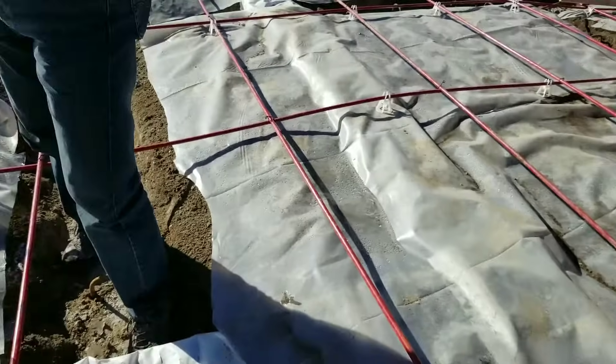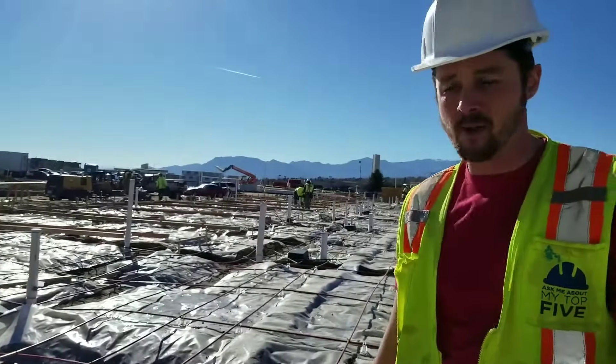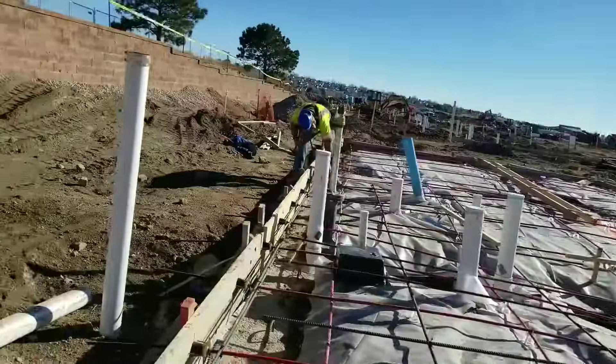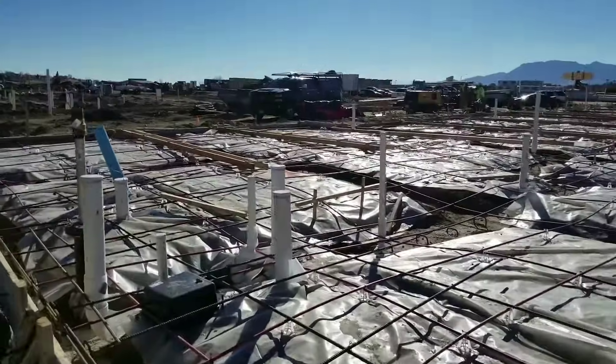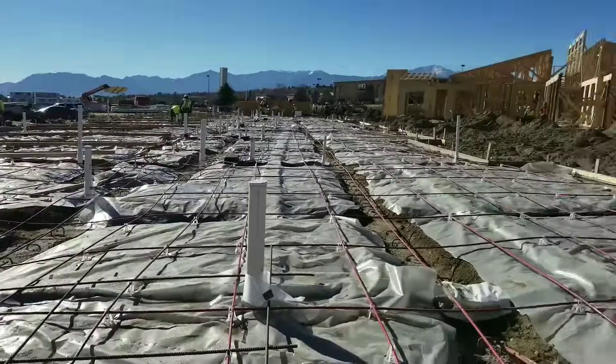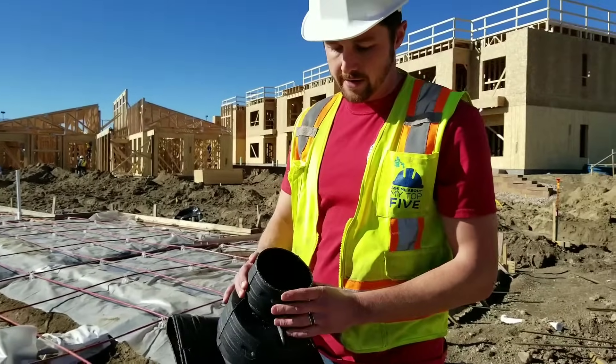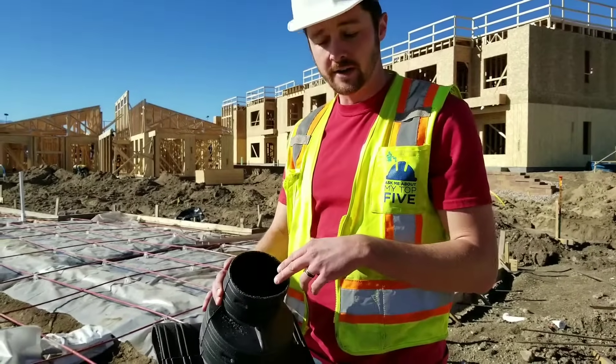Three or four T-risers, I believe — it's close to 8,000 square feet. So really it's as simple as that. Once you place the T-riser down, if you don't stub up a few feet of pipe on it, you would cover it in duct tape so that when they pour there's no chance of getting concrete aggregate inside.